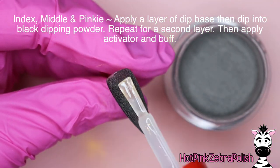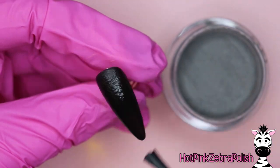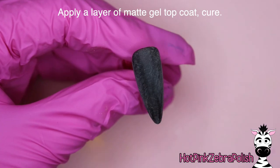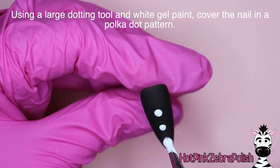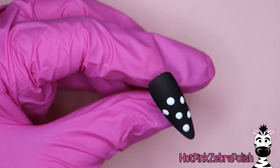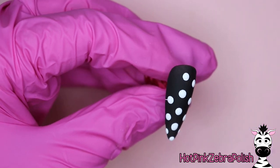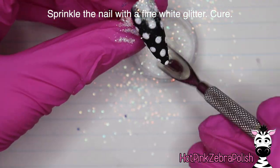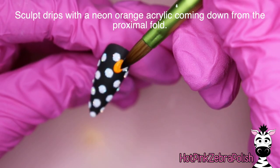On the index, middle, and pinky nails, apply a coat of dip base and dip into "Black Like My Heart" from Double Dip. Apply another coat of dip base, dip again, then apply activator and buff the nail until smooth - sometimes dipping powder has a slightly granular feel that buffing removes. Apply a layer of matte gel top coat. Using a large dotting tool and white gel paint, add a polka dot pattern over all the black nails. Re-dip your dotting tool frequently so each dot is the same size. Before curing, sprinkle with fine white glitter, cure, and brush off the extra.